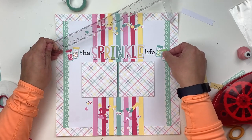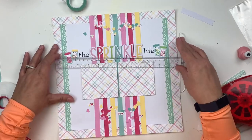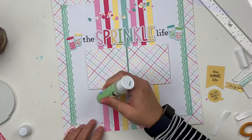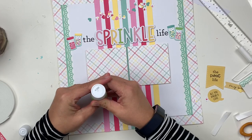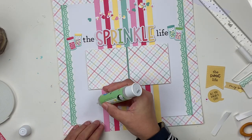Carrying on that whimsical theme, I'm going to take my title a little further and add sprinkles to the layout. I used a little tiny heart punch — one I just got for a dollar at Michael's — and punched out a bunch of hearts using that same striped paper. Then I'm going to sprinkle those all over the top and bottom of those stripes.